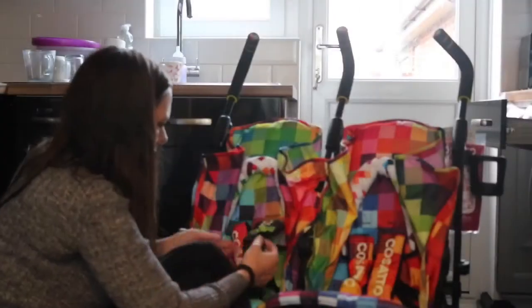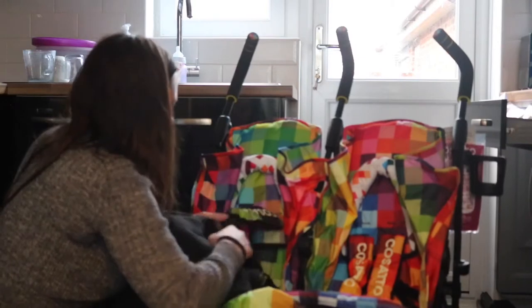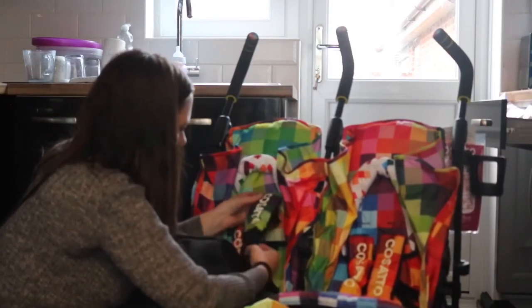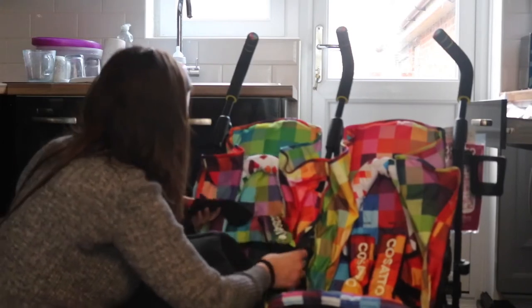Cozzato really have got this bit right. At this point I just literally attached the cosy toes because that was literally all there was to do, and it's all snap clicks so you can take things out and put things back in really easily.